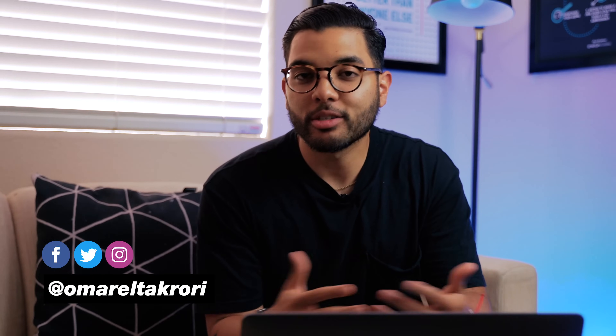Hey, what's up, I'm Omar Takori with Think Media, bringing you the best tips and tools for building your influence with online video. On this channel we do tip videos and also tutorial videos just like this one, so if you're interested in that make sure to hit that subscribe button.